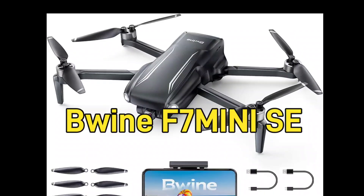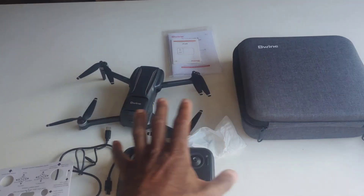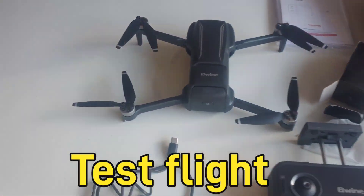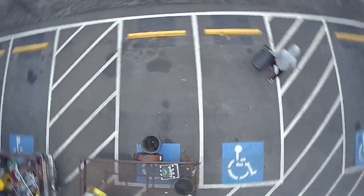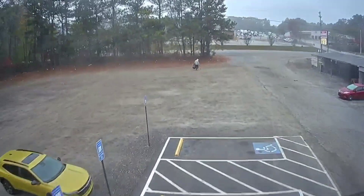In this video, we're gonna be looking at the BY-NF7 Mini SE drone. We're gonna unbox it, look at some of its features, and then take it for a test flight. I want to show you guys some of the raw footage of this drone flying, and also a near miss.